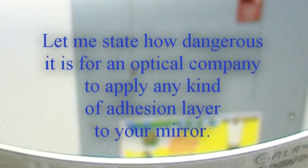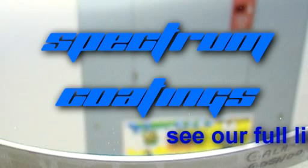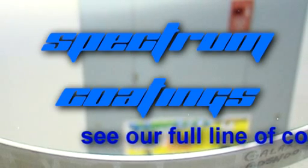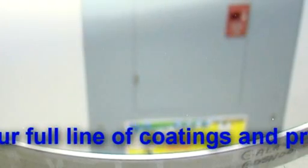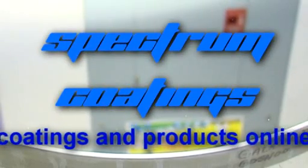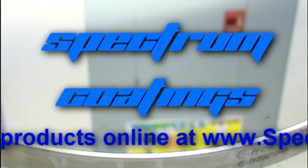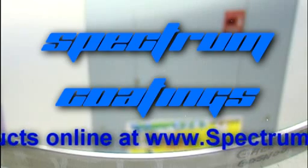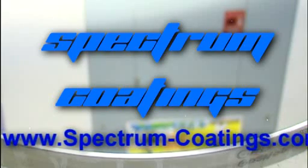In the first place, if the optical company has the research, knowledge, and experience behind it, they know that there is a way to make aluminum adhere to glass, just like you will see in this video. The drawbacks of adhesion layers, whether the layer is an oxide or metallic, are far-reaching — so much as to cause me to place a disclaimer on my website explaining why some adhesion layers are not, or just partially removed, during the etching process, resulting in surface anomalies that are unacceptable to me and my customers.